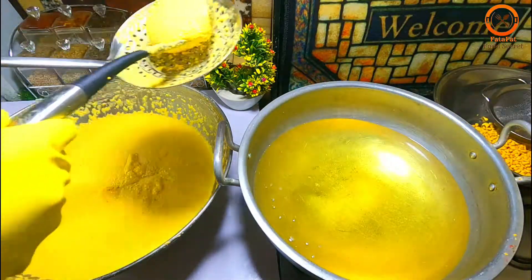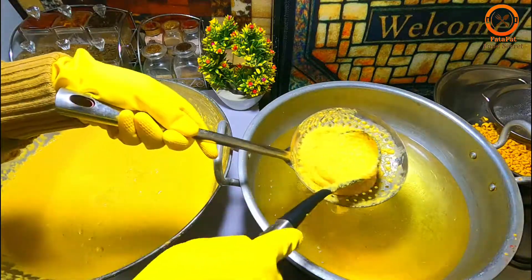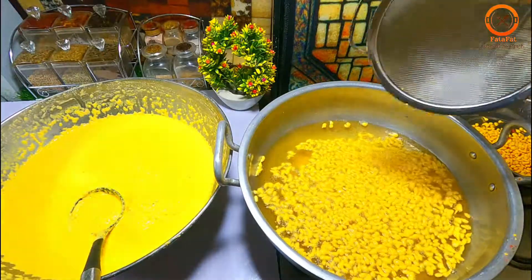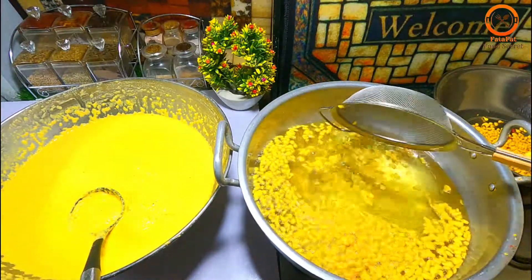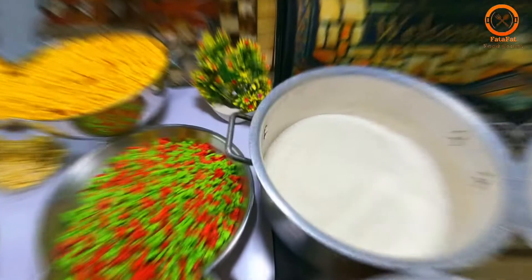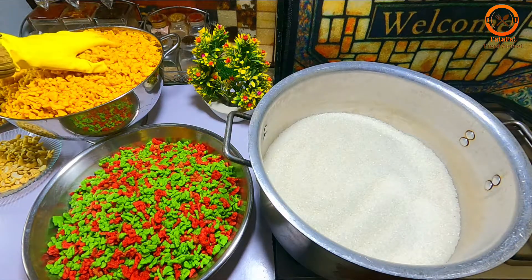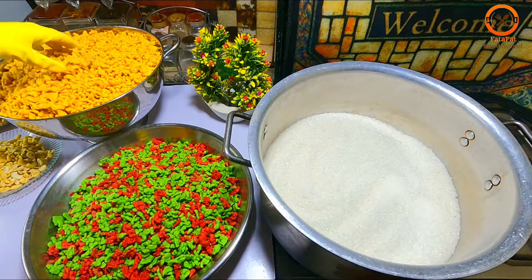We will add some of the eggs, and now I will make all the bundy. Bismillahirrahmanirrahim. Look, this is our bundy which is ready, this is also ready.